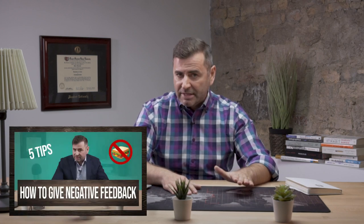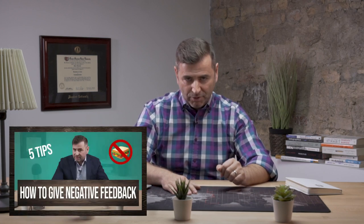How to give negative feedback? I made a video already on this subject — you'll find the link in the description. Thank you for watching this video. If you liked the tips, please use them. Your partners, loved ones, and coworkers will be very, very grateful for your honesty. Thank you, and see you next time.